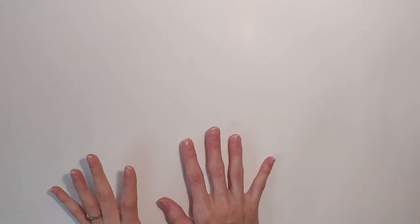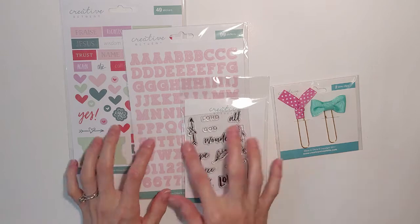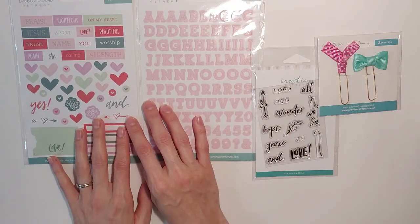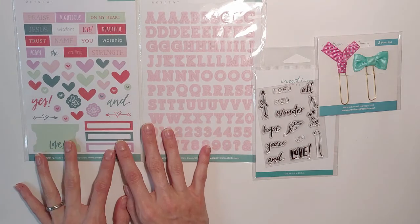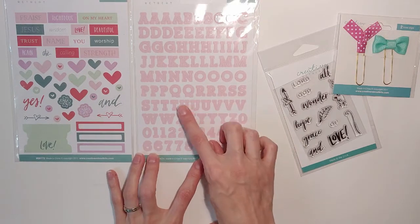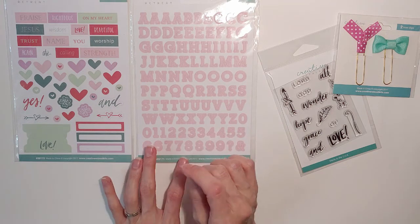Hey guys, it's Deeds. Thanks for joining me today. I'm really excited to be going through a process video with a creative retreat kit — Faith Art Box. This one is from September and has such a really cool theme and coloring to it. I want to introduce you to just a little bit here. If you haven't already gotten this, I suggest that you do. It's gorgeous. This font is different and it's all around just a wonderful package. A lot of this stuff, specifically this font, is new — a very different type of font that they've put into their kit for this month.